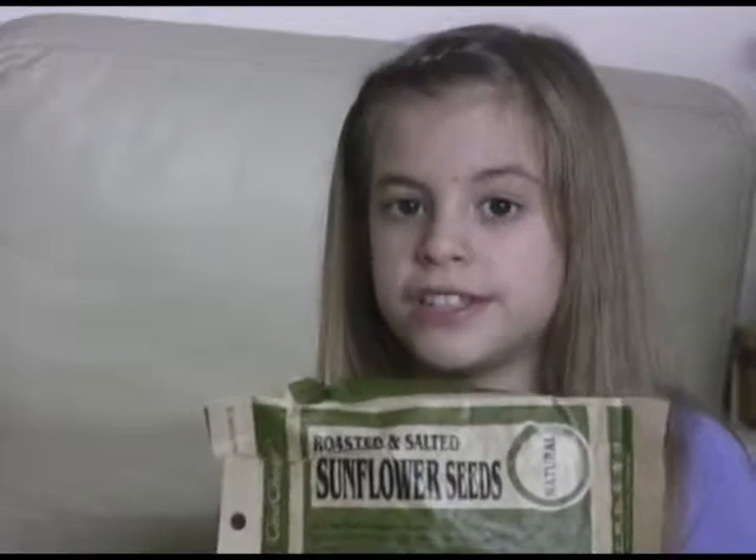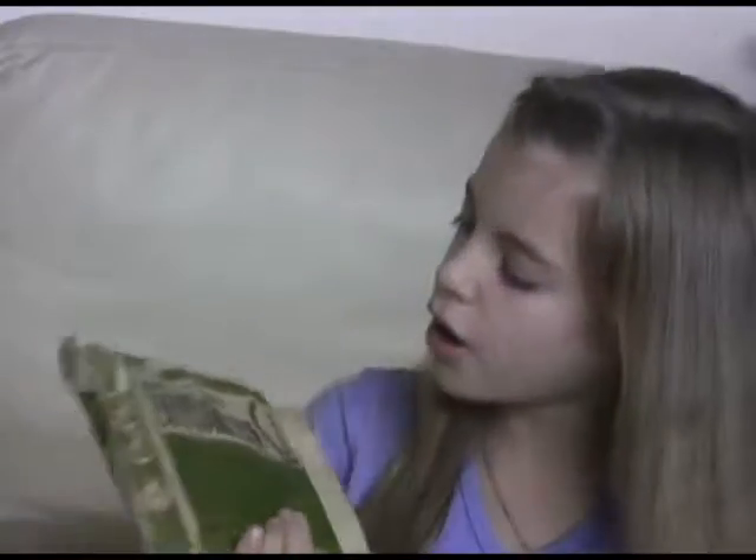These seeds are called sunflower seeds. They are roasted and salted and they are natural tiny seeds.